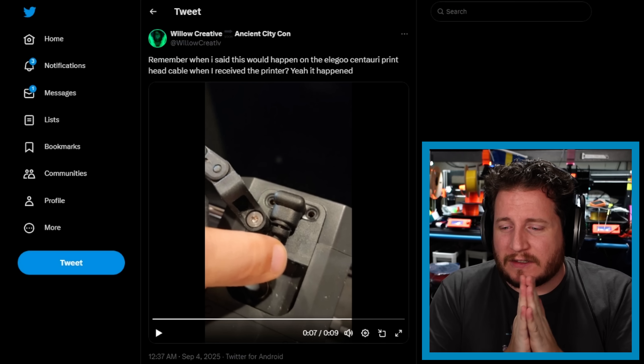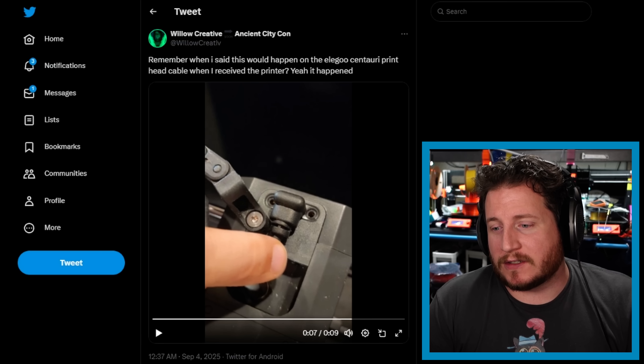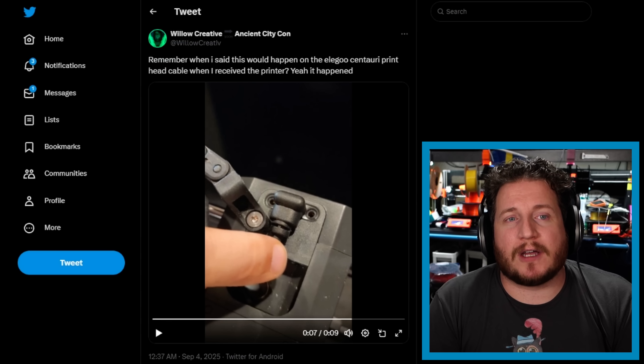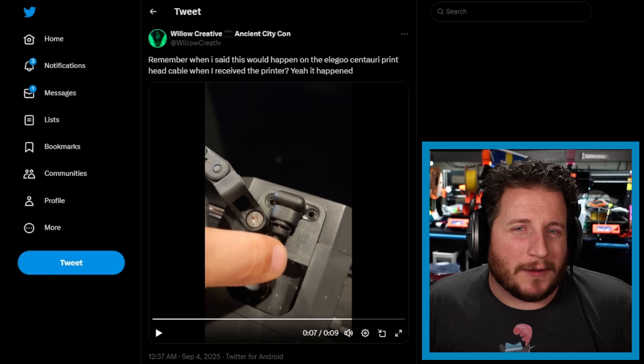Willow says that this is partly their own fault because the cable moves more when they print without the Bowden tube inserted for direct filament printing. But that shouldn't happen no matter what. Regardless of whether or not it has a Bowden tube, your machine should have adequate cable strain relief. For 300 bucks it's a decent printer, but you have to cut corners somewhere — and that's indicative of not using the highest quality components.